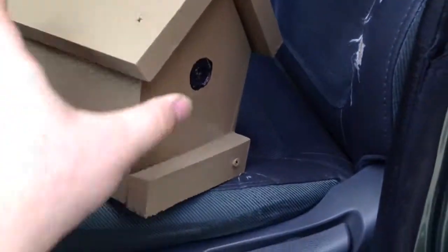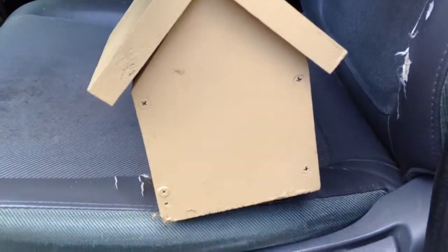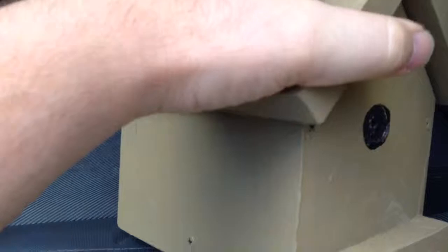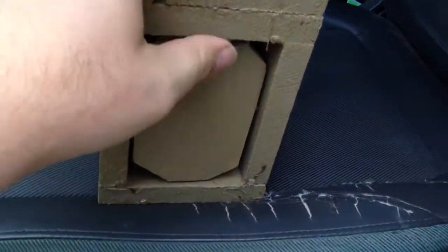I want to film this before I put it up. This is the 'Flip the Bird' geocache container. When you look at it, you see a birdhouse with a fake hole. It looks like there's something here — and that's the hint: flip the bird.